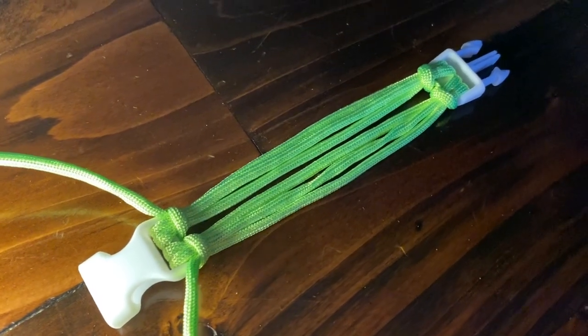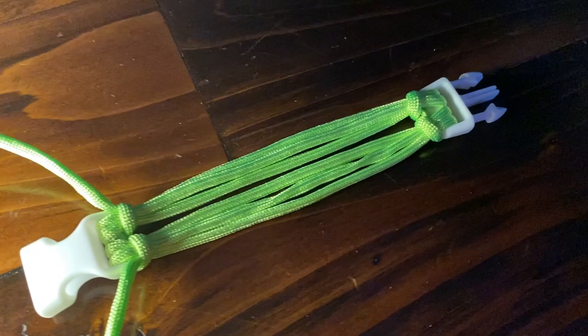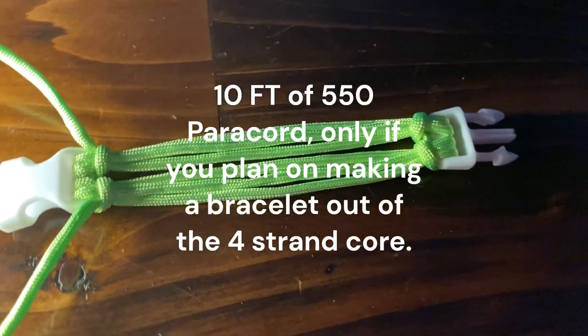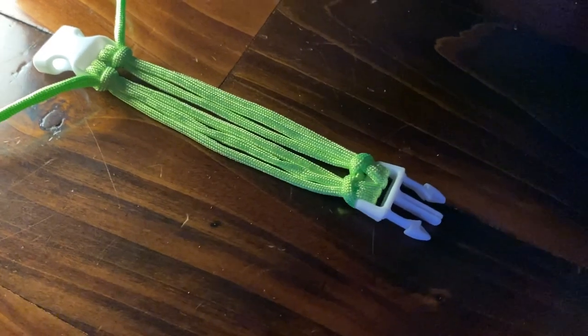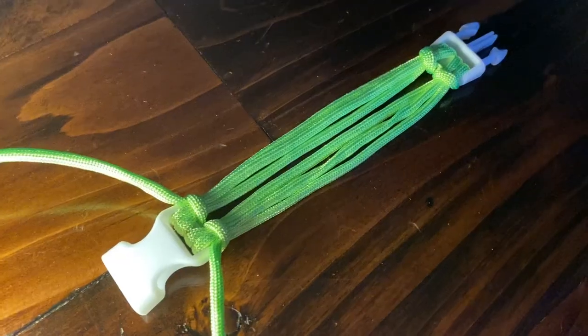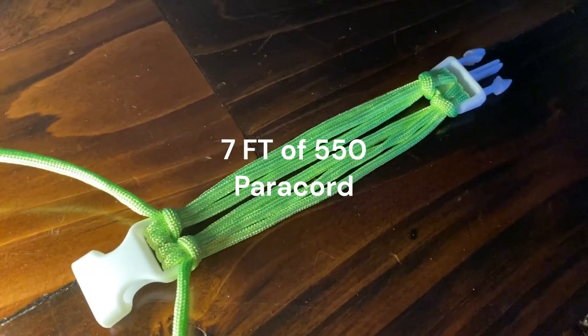Welcome back to Lee's Paracord Techniques. Today we'll be making the 4-strand and 6-strand core. You're going to need 10 feet of 550 paracord if you're making a bracelet out of the 4-strand core. If you're here to make the 6-strand core only, you'll only need 7 feet of 550 paracord.